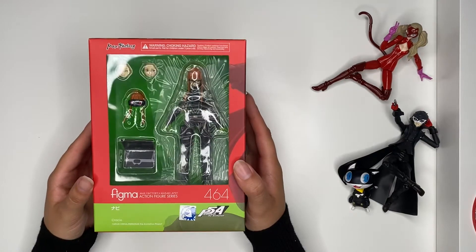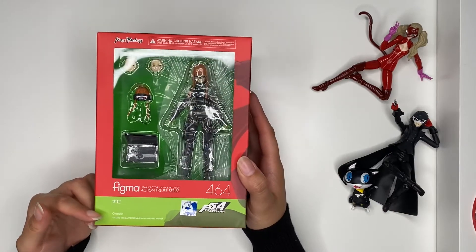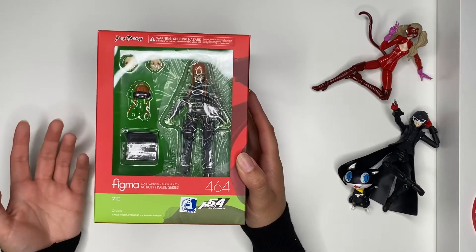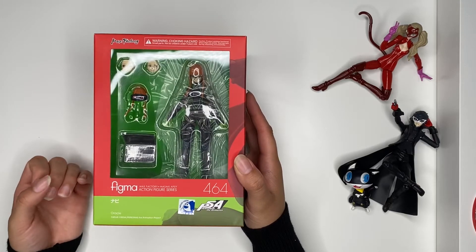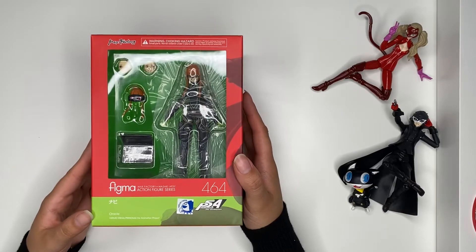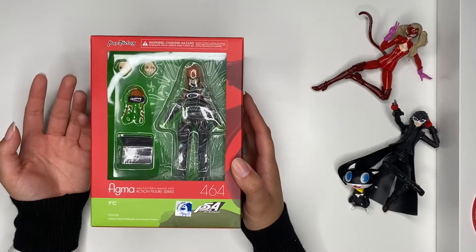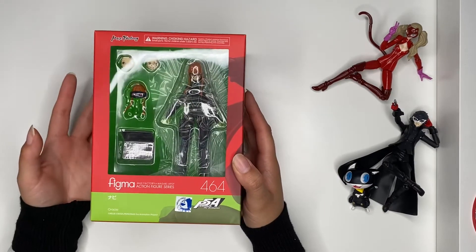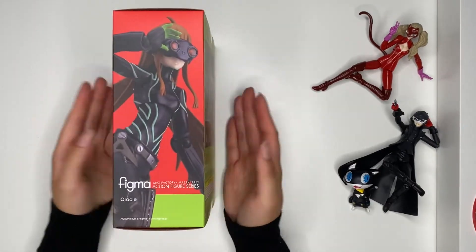What I noticed is they actually call this one Oracle. I know they call Futaba Sakura 'Oracle' in the English version of the game, and maybe that's why they decided to go with Oracle. I played the Japanese version of the game so I'm very used to her nickname being 'Navi' — like navigation — and I think it's way cuter than Oracle.